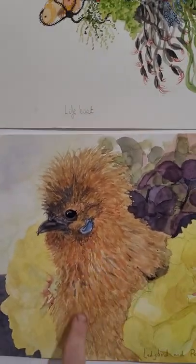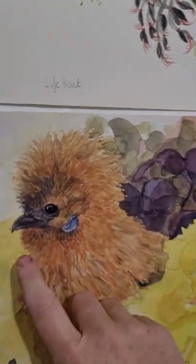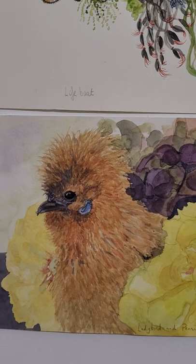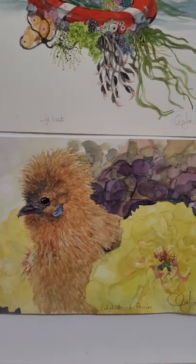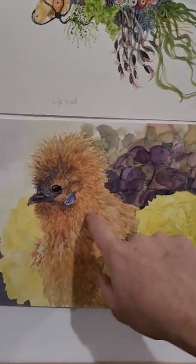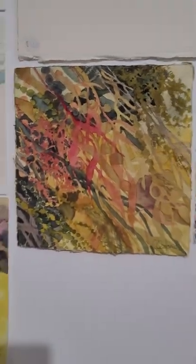This is Lady Bird with a peony rose and hydrangea — she's a dear little hen. See, she's got a twisted beak. She's the sweetest little girl; I've still got her, she's at mum's house at the moment because mum's got more silkies than I do and she wanted friends. So that's a portrait of Lady Bird when she was sick — she was just sitting on my desk one day and so I painted her.